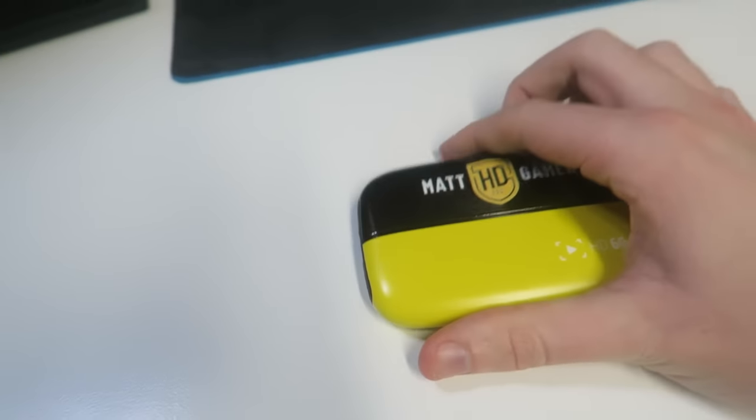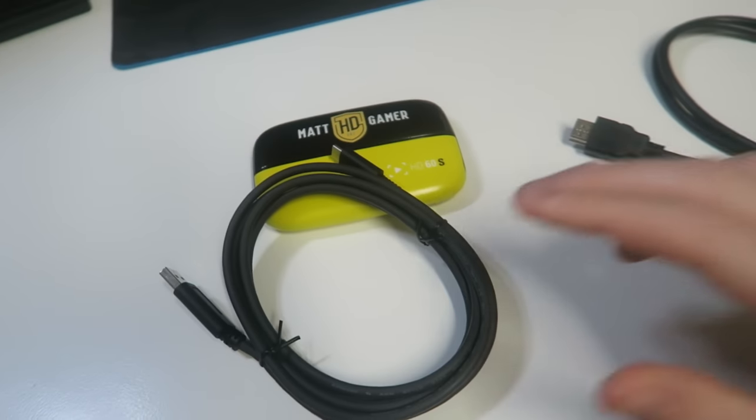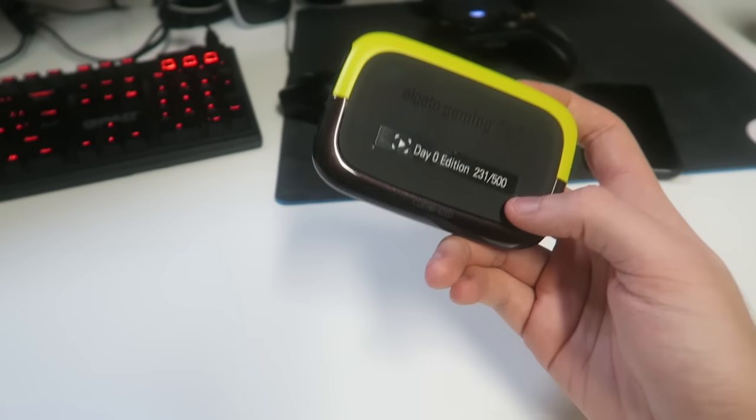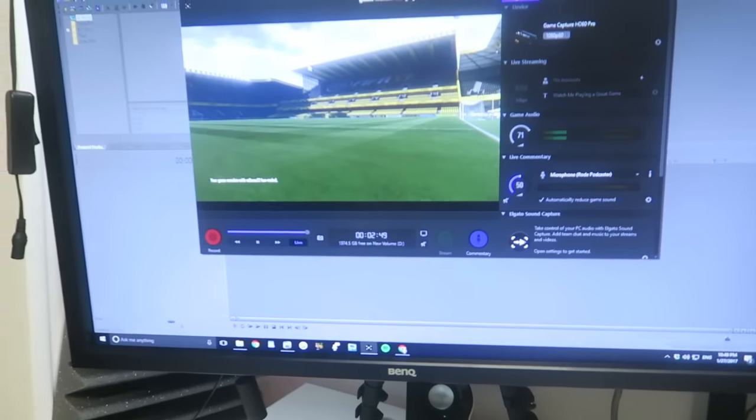If you've never seen an Elgato, that's literally what it looks like — I've got a personalized one, but the basic one is just a black version with the Elgato logo. Basically, you plug an HDMI cable in one end into your monitor, another HDMI cable in the other end to your PC or laptop, and then a USB cable to your PC — it's literally that easy to set up.